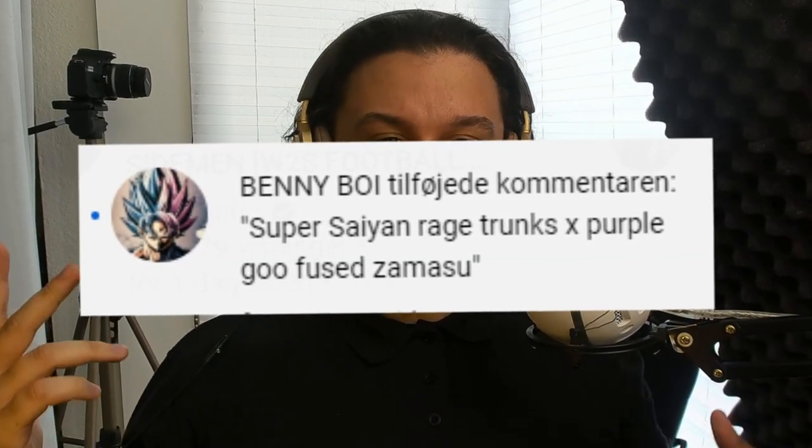All right, what's happening guys? It's your boy Mess, I'm back with yet another video and it's a fusion — I know you guys love them. Today's suggestion is from Bennie Boy and he wants to see Super Saiyan race Trunks fused with the purple goose muscle, basically a fusion of a fusion. I think it's a cool concept and I really like it. If there's anything you guys want to see at home, make sure to comment in the comment section below and I'll add it to my list. Now let's get on with this video.